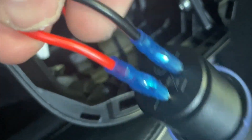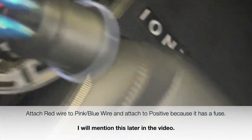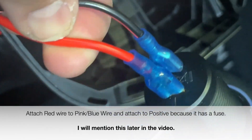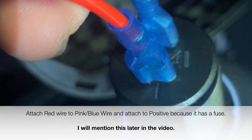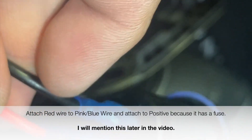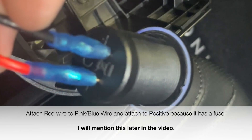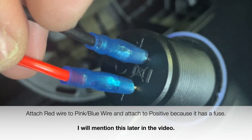If you've been following along: the red wire on the harness actually went to the negative, and the blue and pink wire went to the positive.